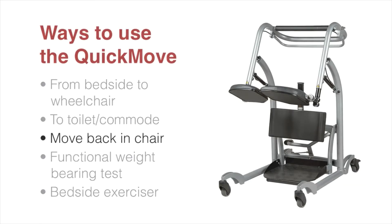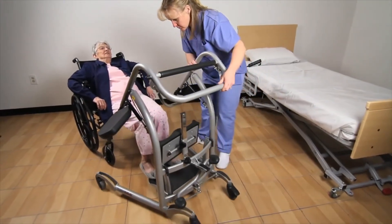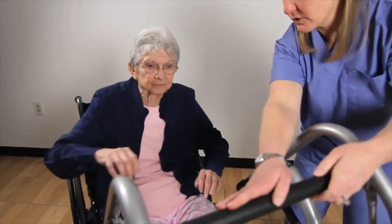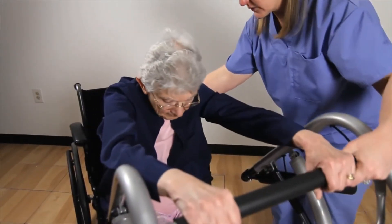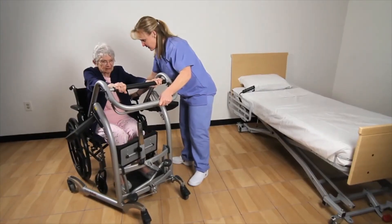Another benefit of the Quick Move is helping someone move back into their chair position. Place the Quick Move in front of the chair and ask the patient to place their feet on the footplate, then ask the patient to pull themselves up so they are not touching the seat. Then push the Quick Move forward, placing the patient back into the chair.